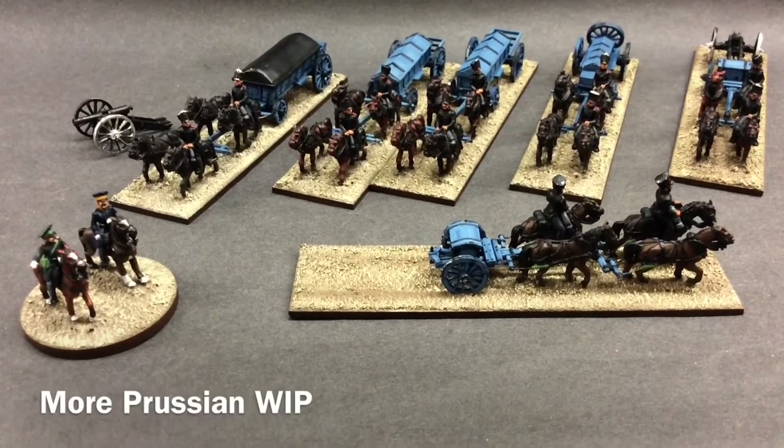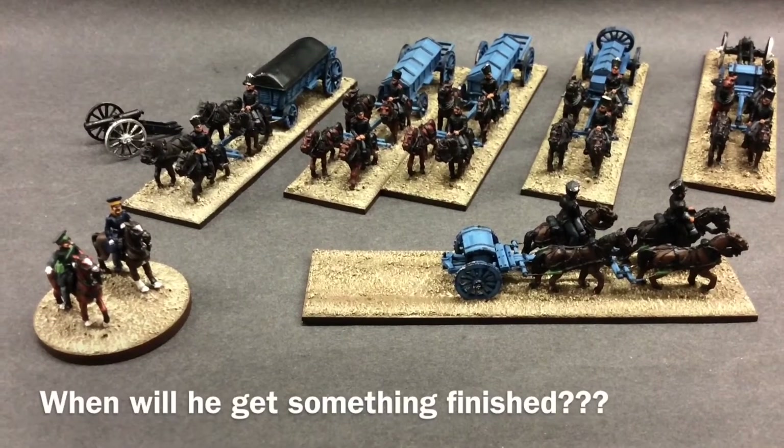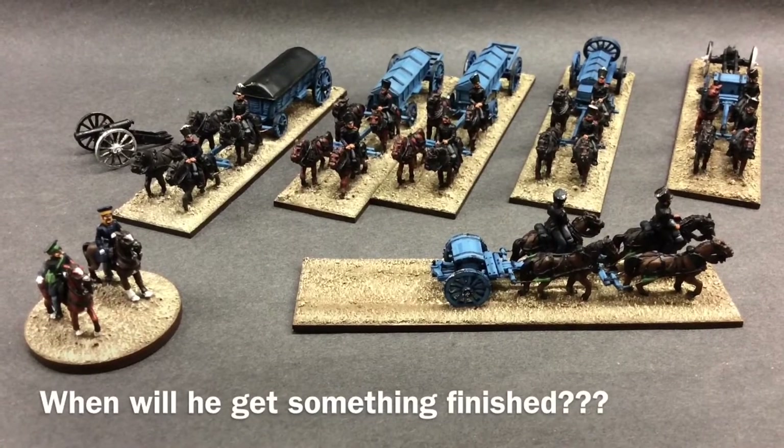Hello, very good morning to everyone. A further update on my ammunition wagons and limbers etc.